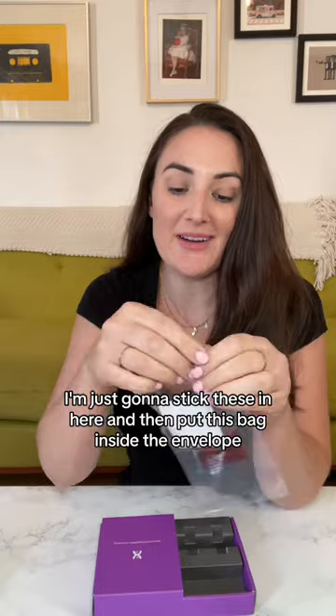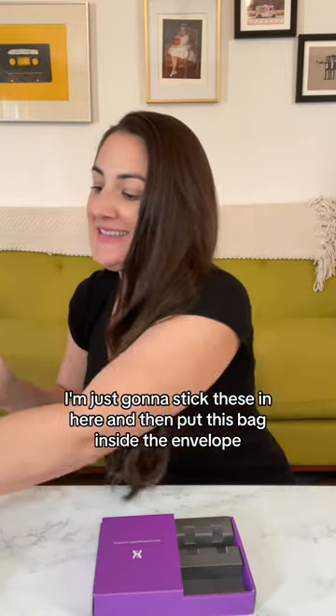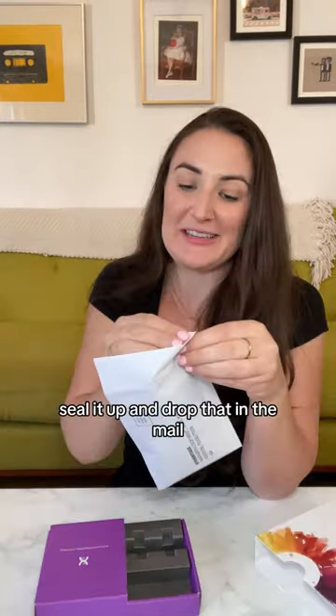I'm just gonna stick these in here and then put this bag inside the envelope. Seal it up and drop that in the mail. Oh my gosh!